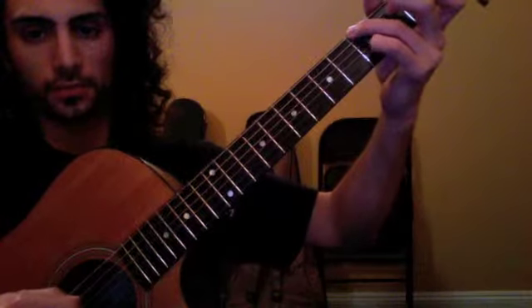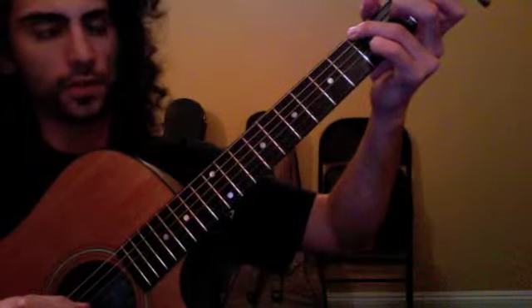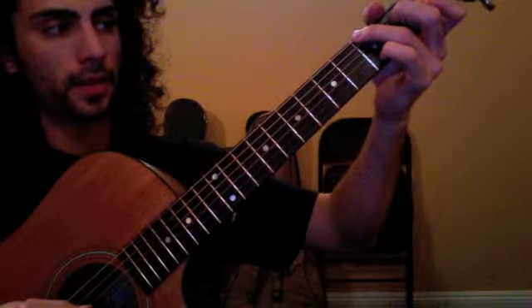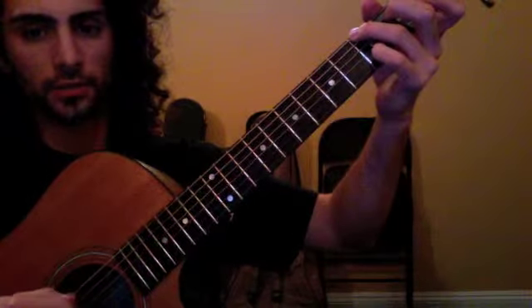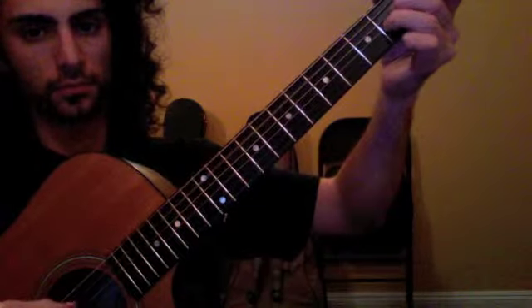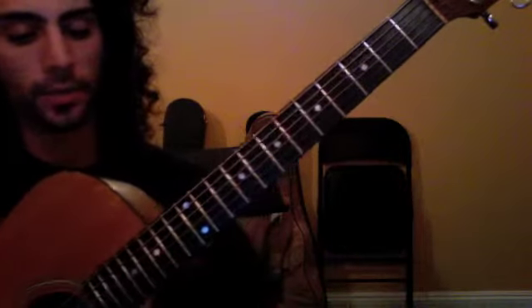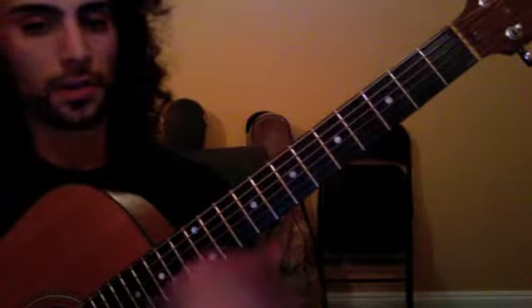And then a G. The whole thing's going to repeat, and at the end instead of playing the G like that, you're just going to go like you normally would.